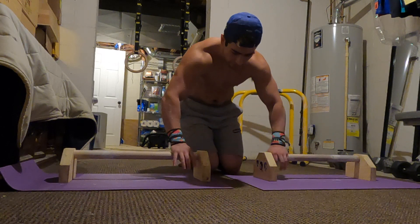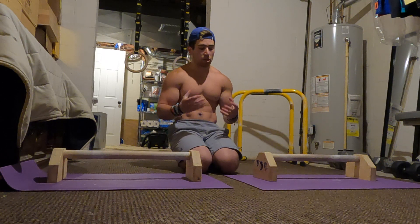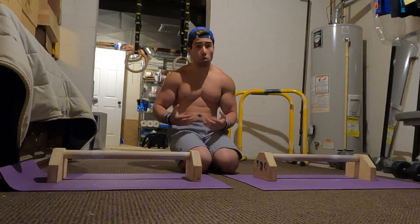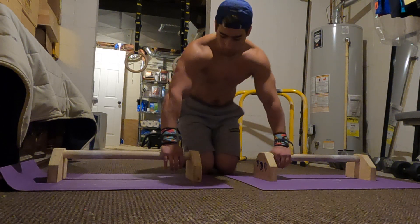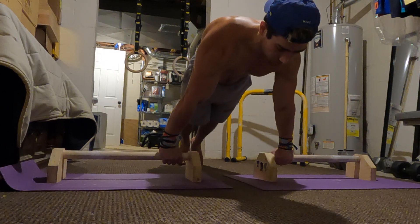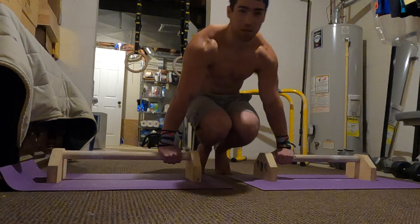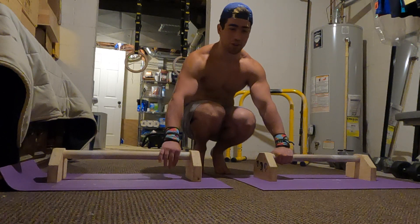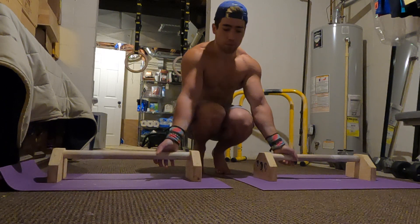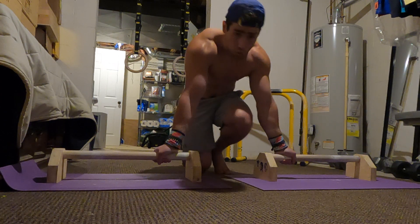To practice, it's pretty much just the same planche progressions, but you're just going to be doing them with whichever grip you want to go for. One example would be pronated planche leans, pronated tuck planche — even pronated tuck planche is bothering me, so there's no way I'm going to demonstrate all of them — advanced tuck, straddle. You can even do the pronated planche with a resistance band as well if you want to work on that.